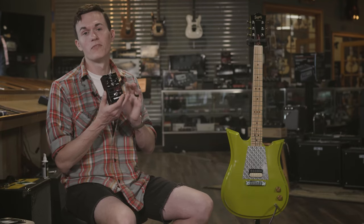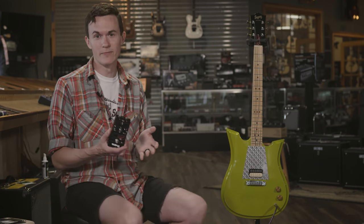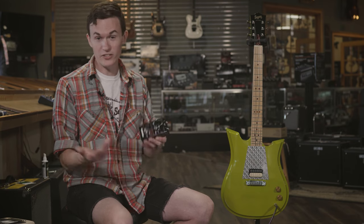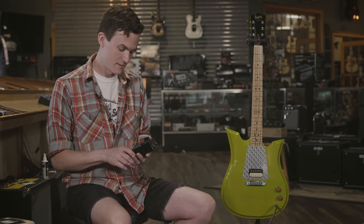This is the end-all be-all for my fuzz pedals. I've had so many fuzzies in my life and to me, this one is the magic. The real magic is it has good note definition — a lot of times when you play big burly muffs and things like that, you lose your tone in the mix when playing with other people. This guy stands out, and it is a permanent fixture on my board.